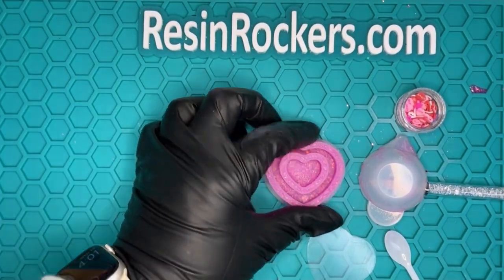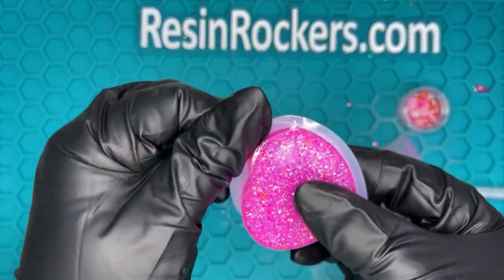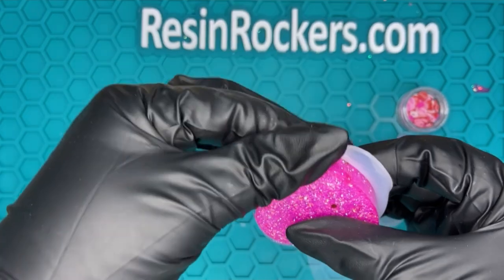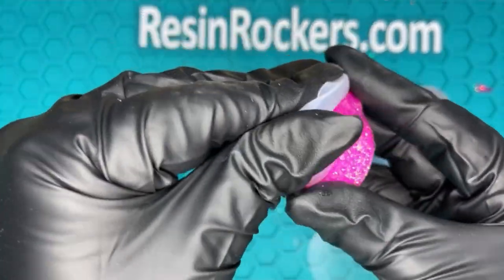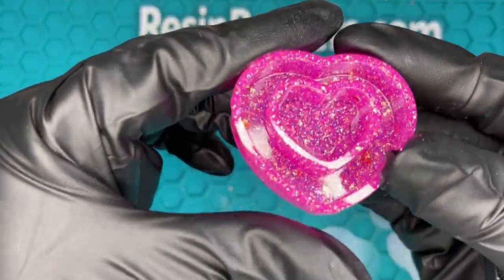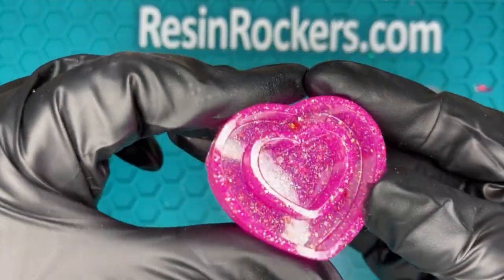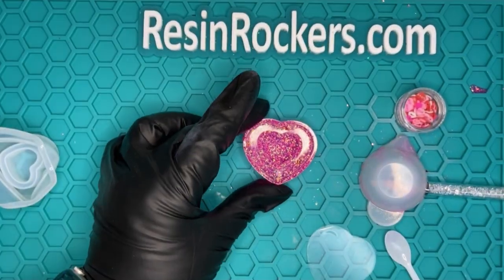So now our shaker should be completely cured, so let's go ahead and take it out of the mold. I love this glitter, it's so pretty. This is going to be perfect. Look at that finish, you guys — it's beautiful.